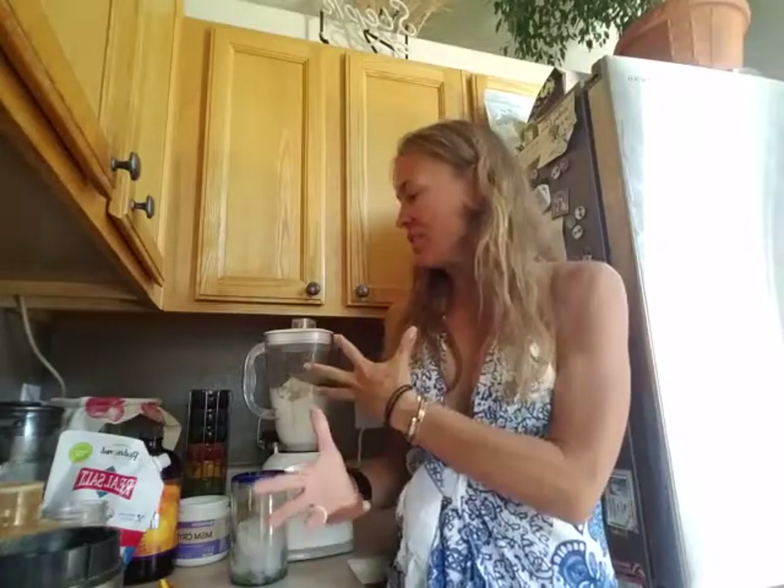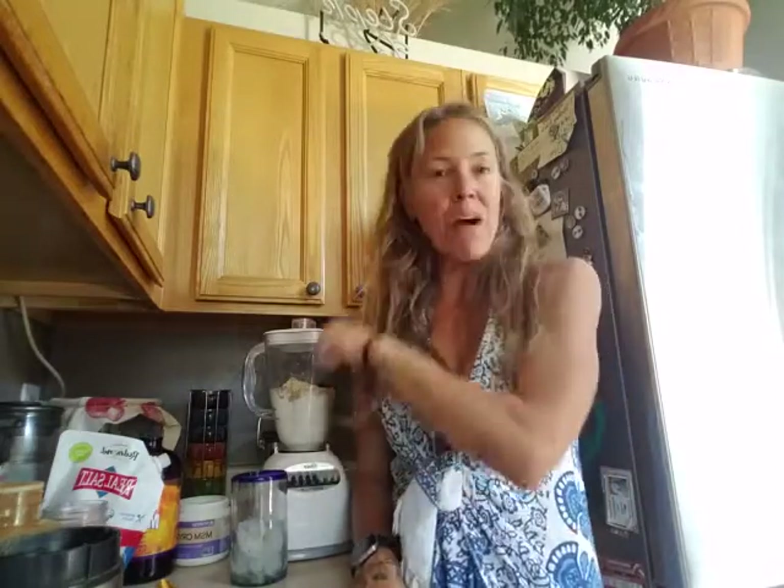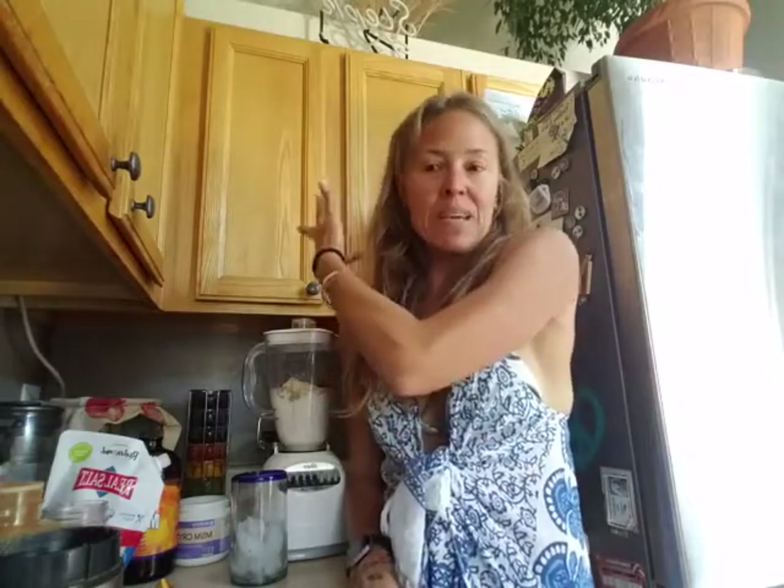I blend this up and chug it down while I'm outside in the sun soaking up some vitamin D. Notice I didn't add any greens — the powder I use has greens in it so I don't have to bother. Plus, a lot of people believe greens like kale and spinach should be cooked, that eating them raw is harder to digest. So I get the drink mix that already has the greens in it, and then I can cook my greens later for dinner.